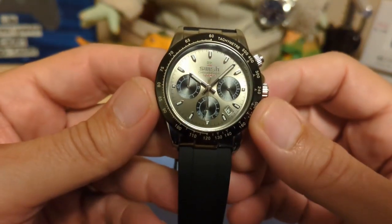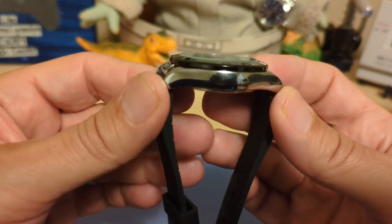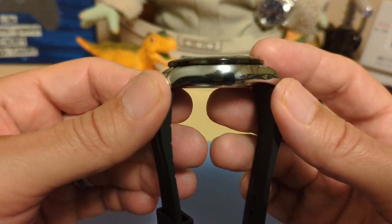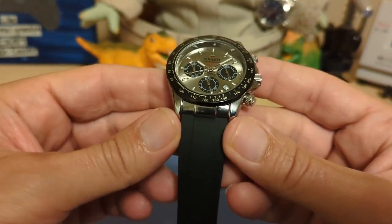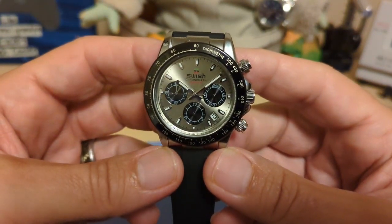The watch is 39.5 millimeters at the bezel, 47.8 millimeters lug to lug, 11.9 millimeters thick, has a 20-millimeter lug width, and weighs 71 grams on the supplied silicone strap.